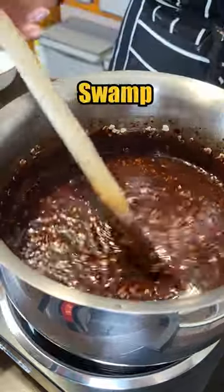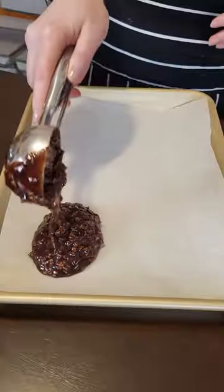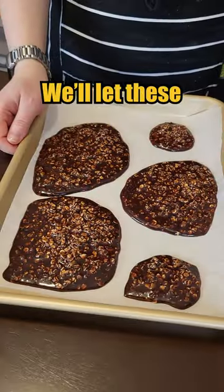This is more like a swamp than a mud pie. We'll let these cool.